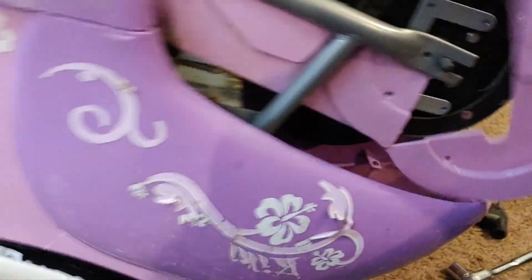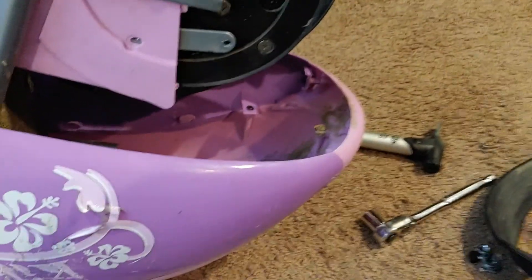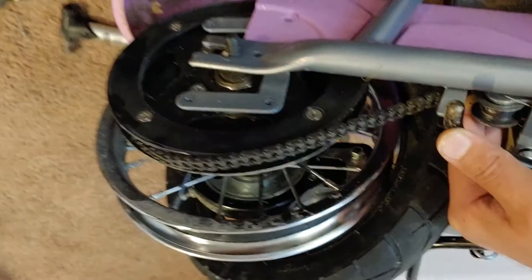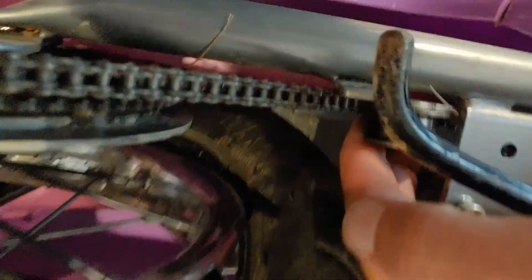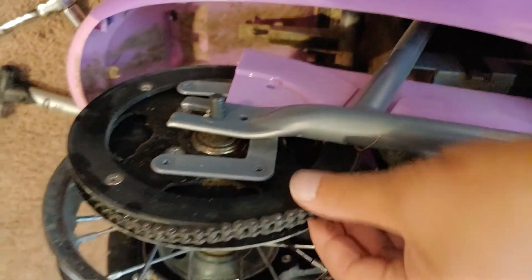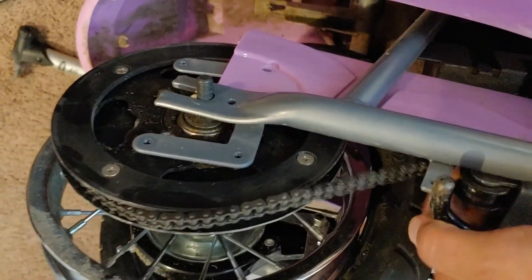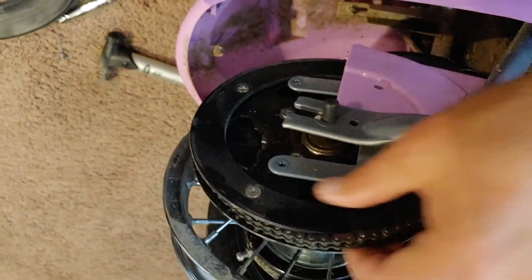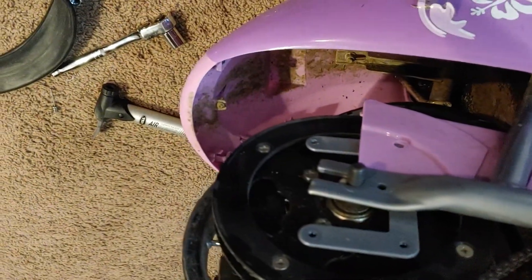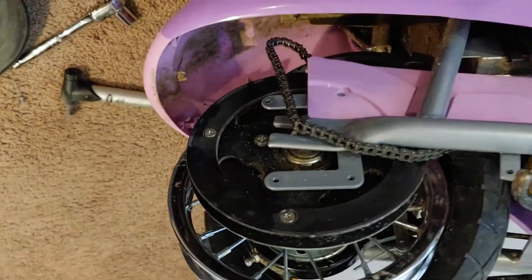That came off just lovely — this is actually the first time. I like how it does that, like Pac-Man. All right, now we need to get the chain off. There's a tensioner back here — you move the tensioner up and then you'll be able to get the chain off. There we go, the chain's off.